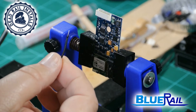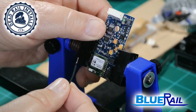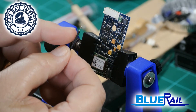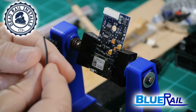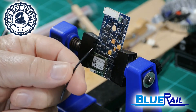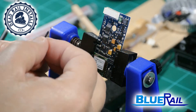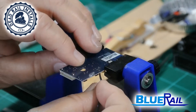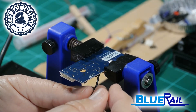Hi, I am going to solder two battery wires onto the Blue Rail trains board. If you notice, I left the wire a little longer than I normally would, and I will show you why. I take the wire, put a little liquid flux on it, stick it through the hole, then turn it down and make sure the wire is sticking straight up.